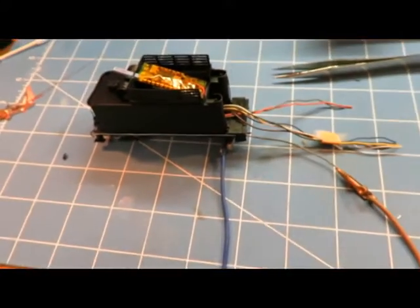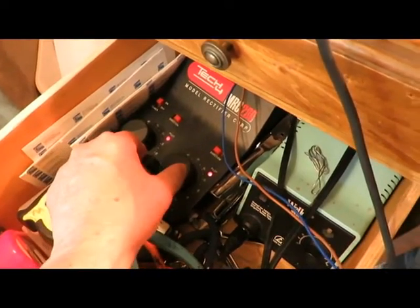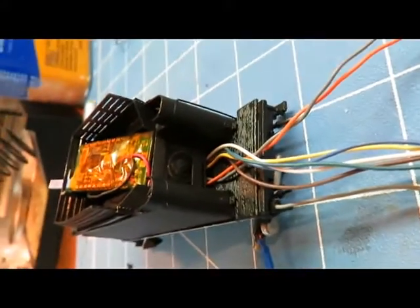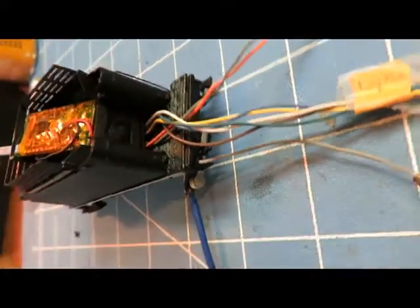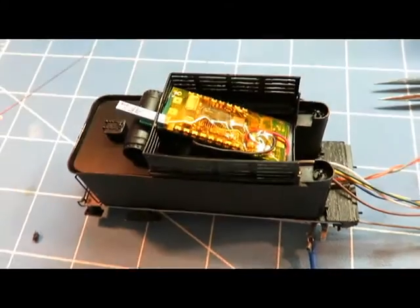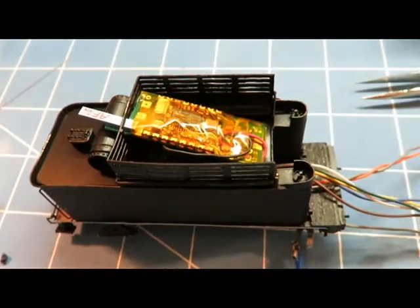I'm going to test this now to see if it actually works. The transformer is working. You can hear the speaker — it's right there. That just happened to work out really well, and underneath the speaker is where all the wires come out and go into the tender. I can't test the motor yet because I don't have it hooked up and haven't programmed the sound or chuff rate yet.